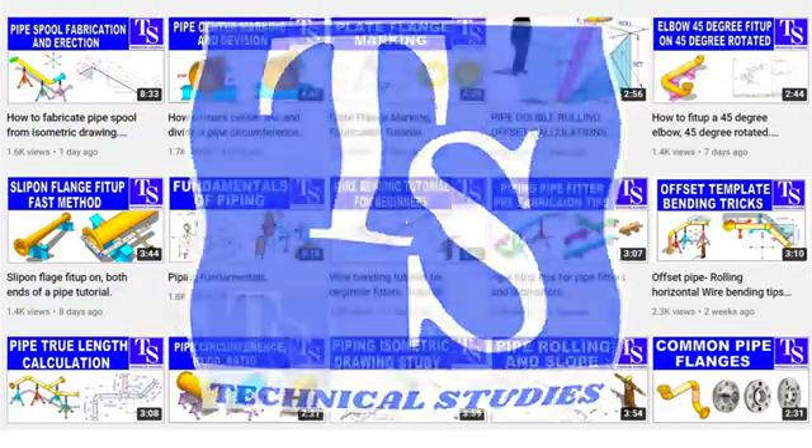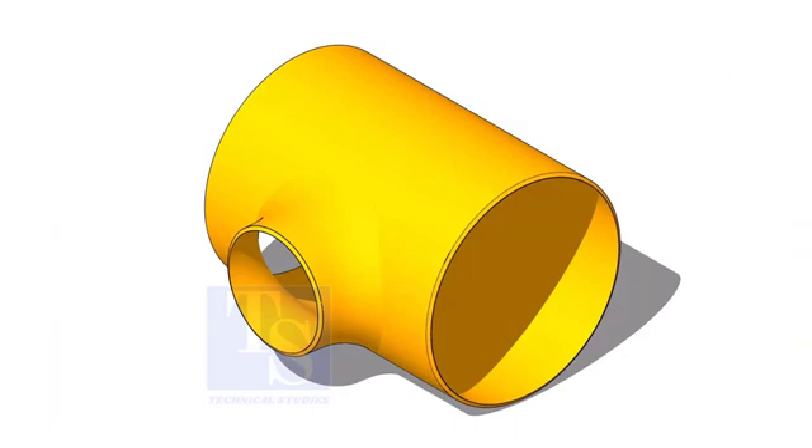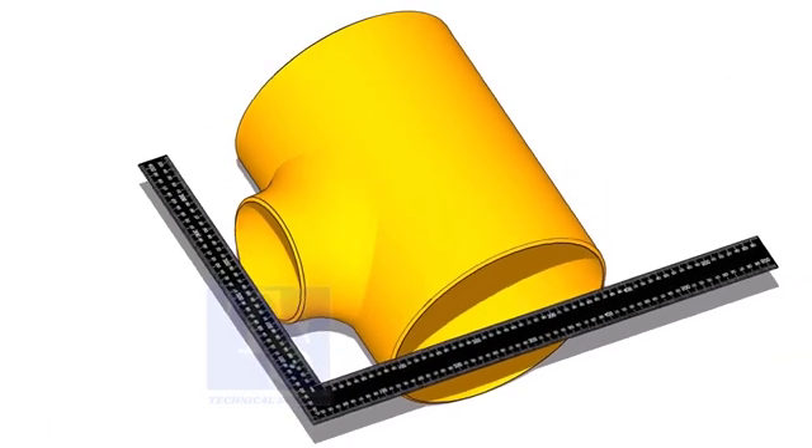Welcome to Technical Studies. Today I will show you how to mark the centerline of a reducing T.